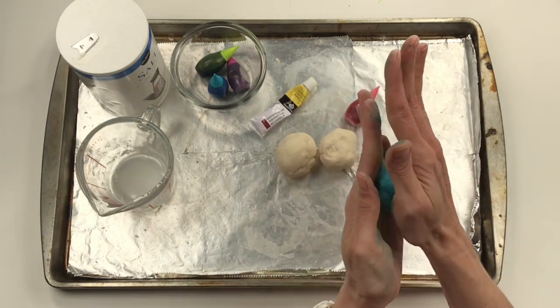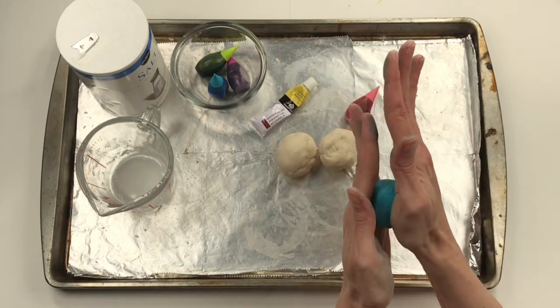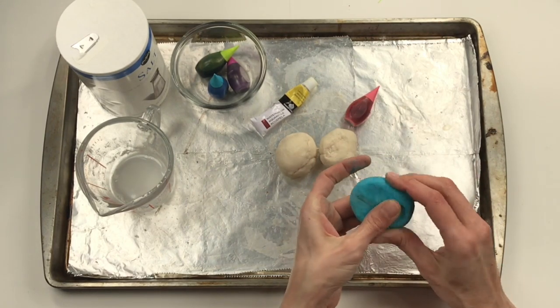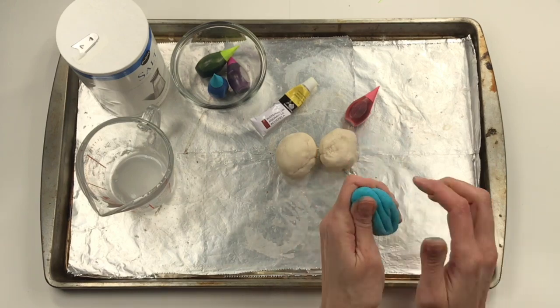When you have your blue one finished, let's go ahead and do the same steps to the red and the yellow. Now that we have our primary colors of clay created, let's go ahead and begin working on our solar system.